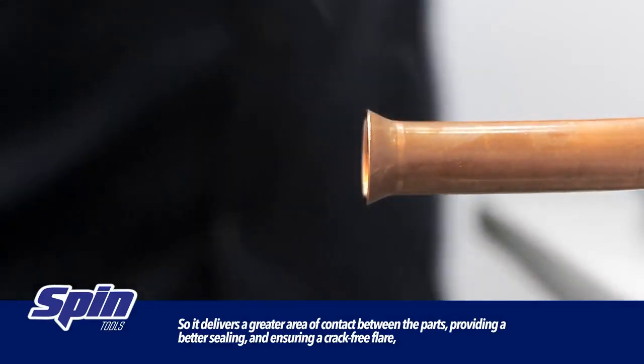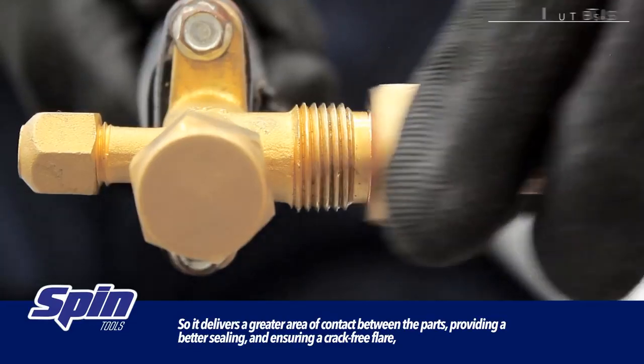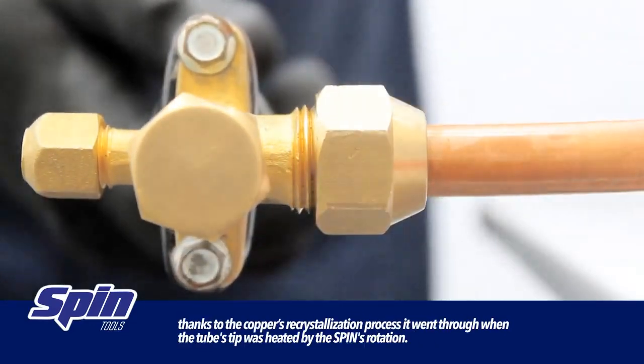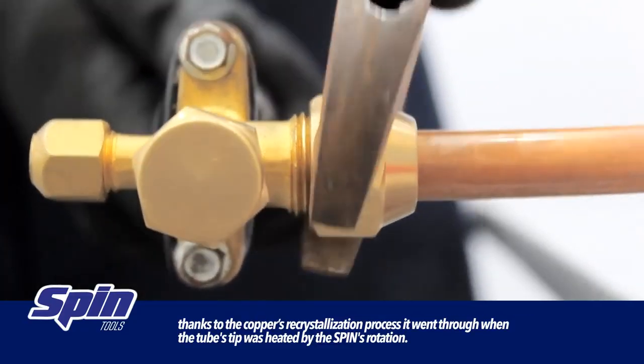This delivers the greater area of contact between the parts, providing better sealing and ensuring a crack-free flare, thanks to the copper's recrystallization process it went through when the tube's tip was heated by the spin's rotation.